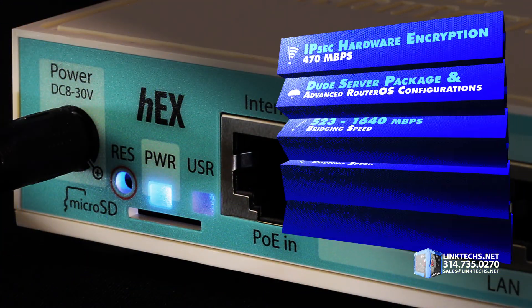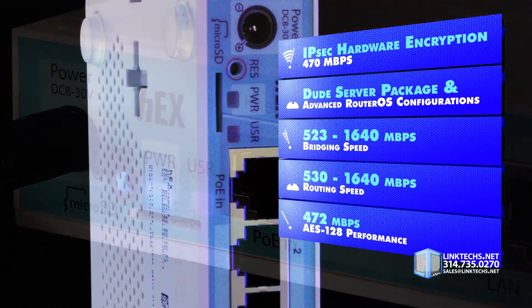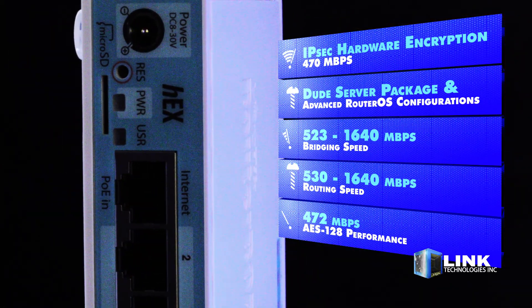This unit supports IPSec hardware encryption at 470 megabits per second, DHCP server package, and advanced RouterOS configurations.